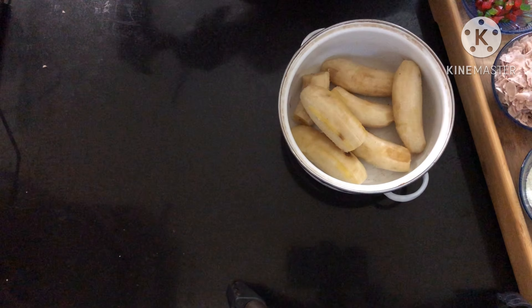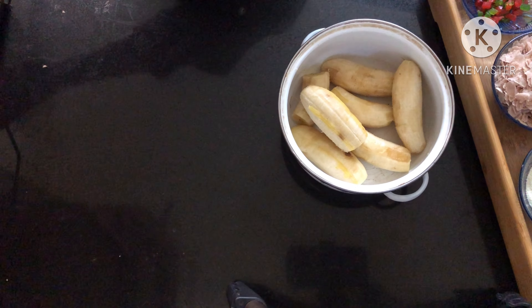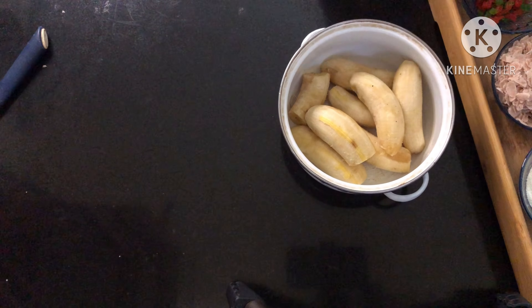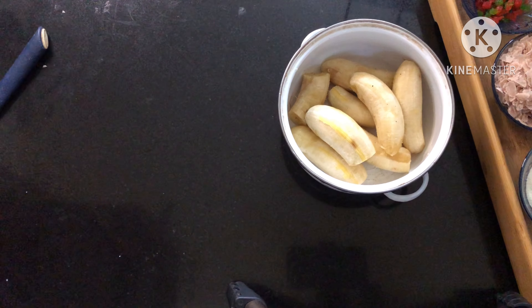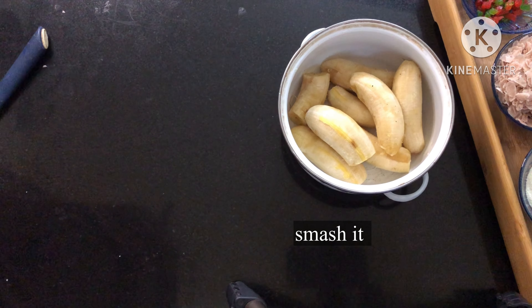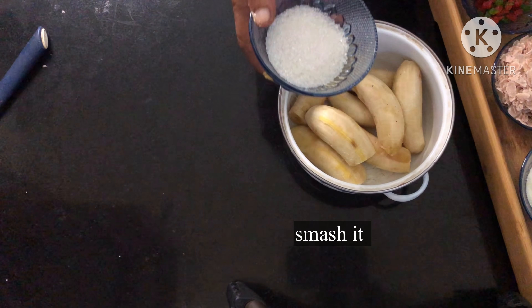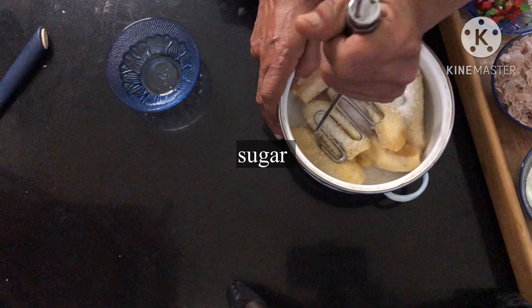Now we have finished the whole dish. I will put it on my hand. We will put this dish in a bowl — if you put this dish in a bowl, you can put it in a bowl.